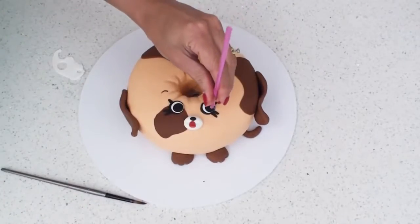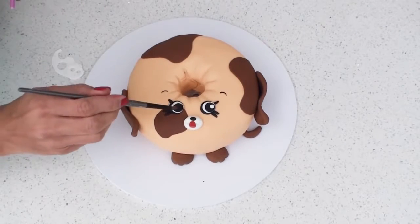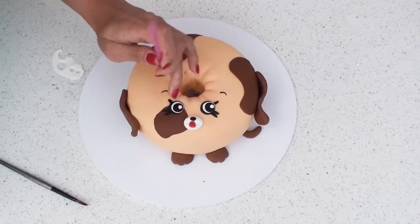I need to add some tiny white centres to the eyes and because I don't have a cutter small enough, a straw will do the trick just perfectly.